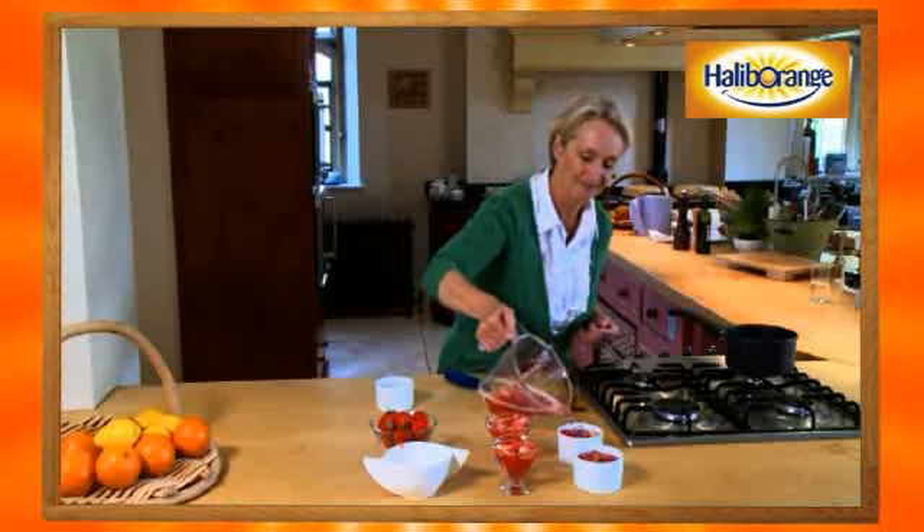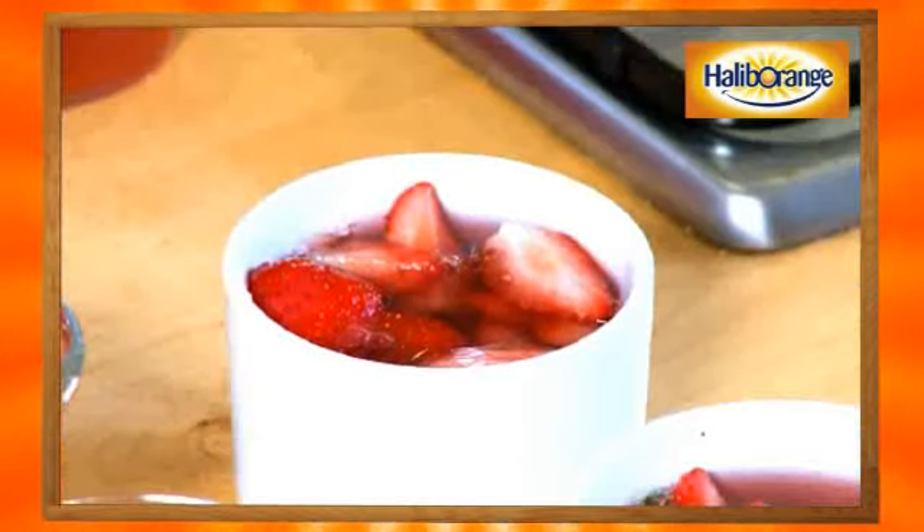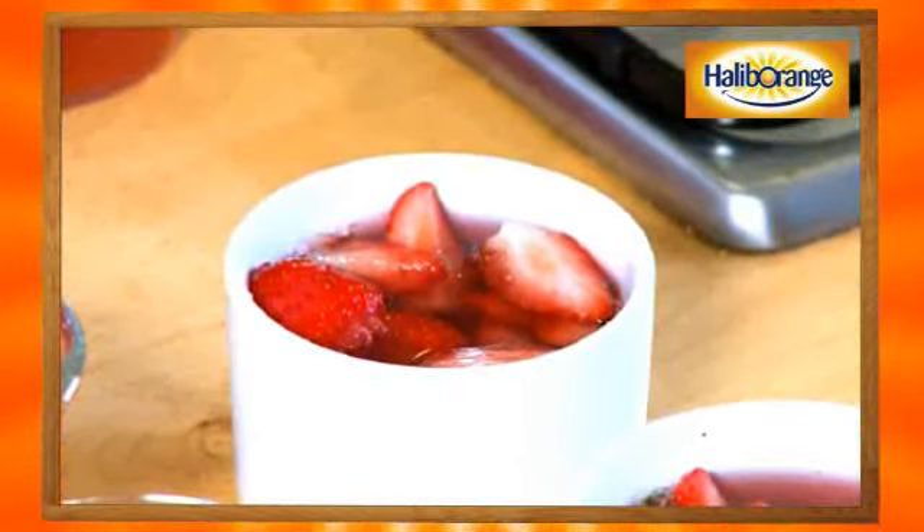Put them on a tray and pop them in the fridge for about four hours until they firm up - and then the fun bit happens!